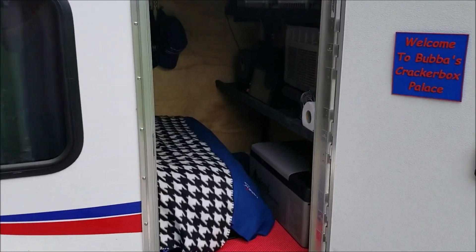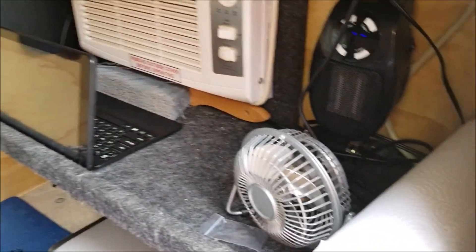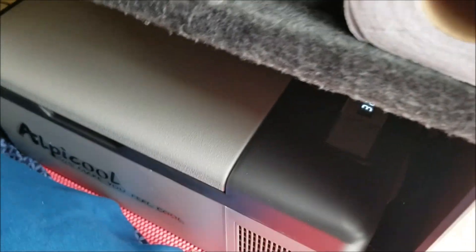Let's do the grand tour of the interior. First off, I've got two shelves — the top shelf came with it, and the second shelf I installed myself. On the lower level, I've got my Alpicool refrigerator-cooler.